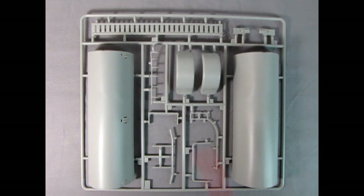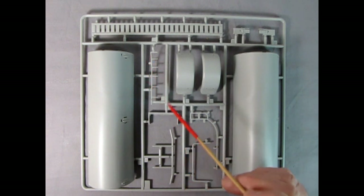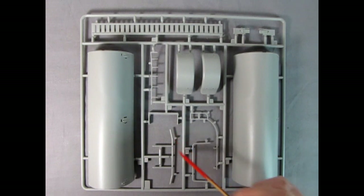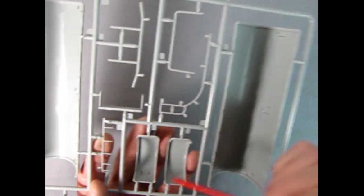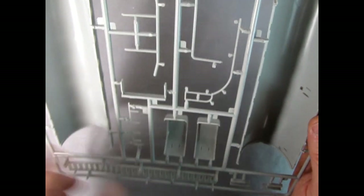Our next parts tree includes the tank itself as well as an additional set of rear fenders — I believe the other rear fenders on the previous tree are for one of the other trucks. There is that ramp ladder that goes up across the tanks and the side ladder. There are quite a few tabs that will need to be removed and cleaned up. Nice detail on here — should look good once it's all together. Luckily, all those mold marks are on the inside of this parts tree, so they'll easily be covered or ignored.